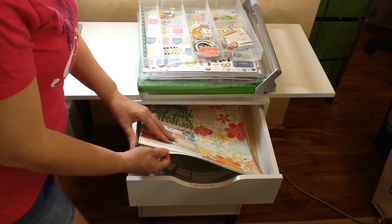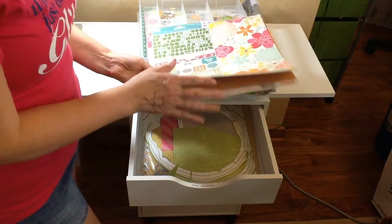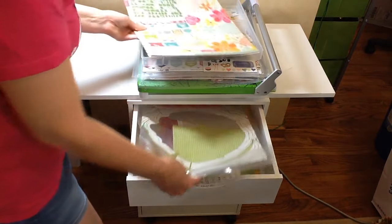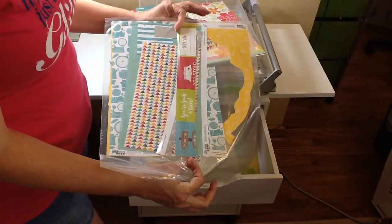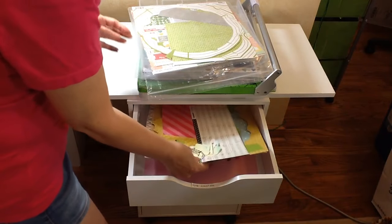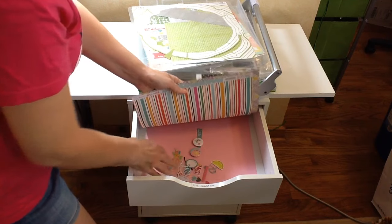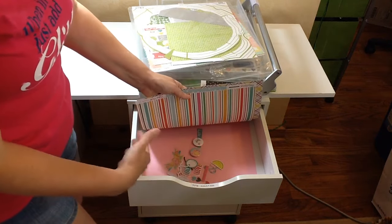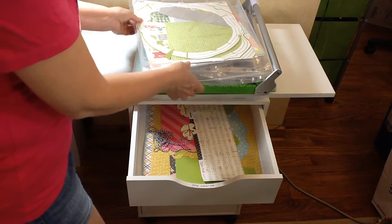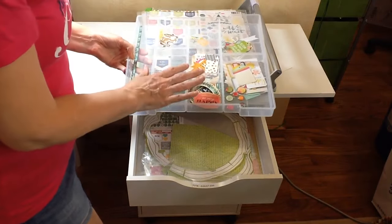I simply put each one of the four collections from Flavors of the Month — you can see the Simple Stories Sunshine and Happiness, the cardstock that always comes with it, and then Echo Park Party Time. The Jelly Bean Soup I used almost all of, just have a few little scraps so I put it back in the baggie. All the other scraps are down below, and I have some extra embellishments too. So the first drawer is each one of the four collections from Flavors of the Month, and then the divider container for embellishments.